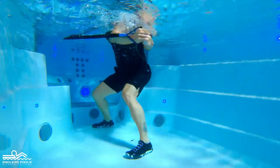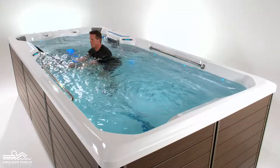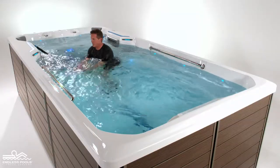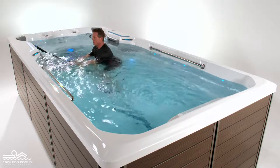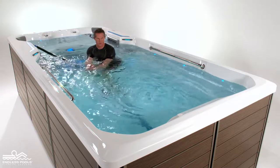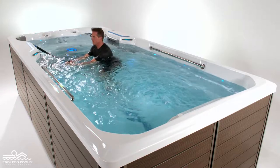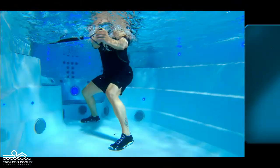Make sure that you are far enough away from the anchor so there is no slack in the resistance bands. Begin the exercise by pulling the resistance band away towards the side of the pole. The resistance band should remain at the surface of the water at all times and arms remain fully extended. Rotate as far as you can possibly go and then return back to starting position.